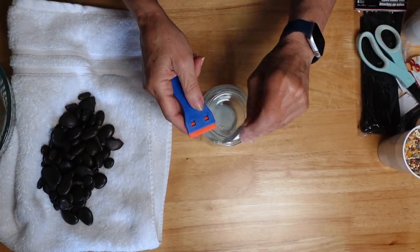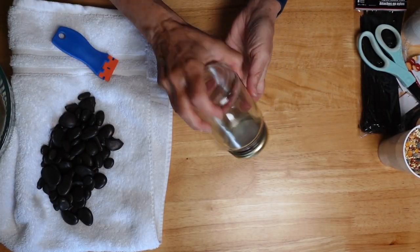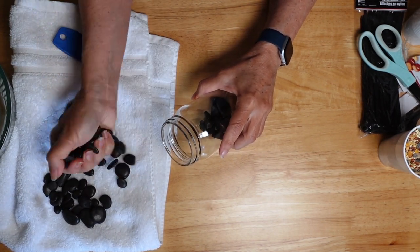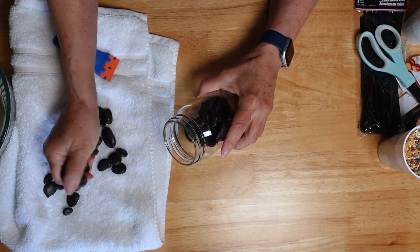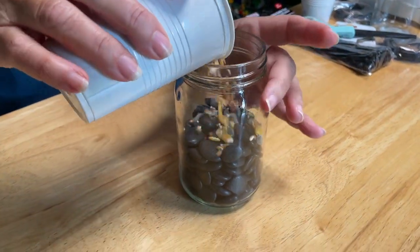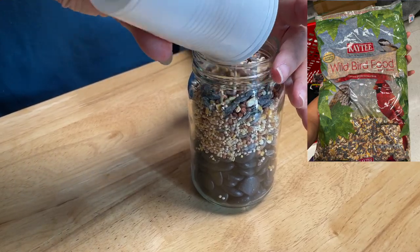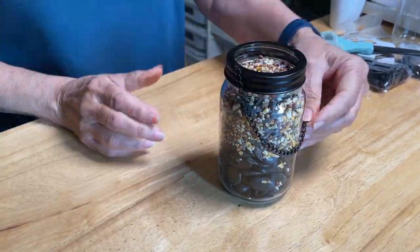We took the labeling off the jar, unscrewed the top, and added the stones. Then we added some bird seed that we picked up at Target. The hanging lid screws right on and it's ready to go.